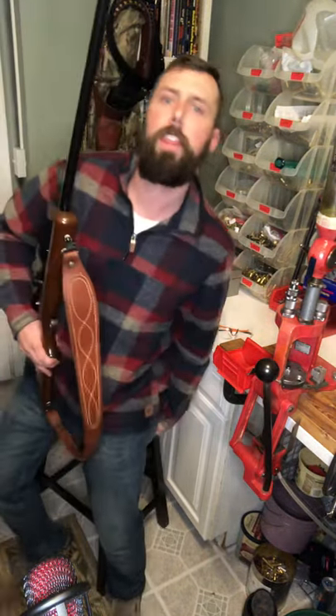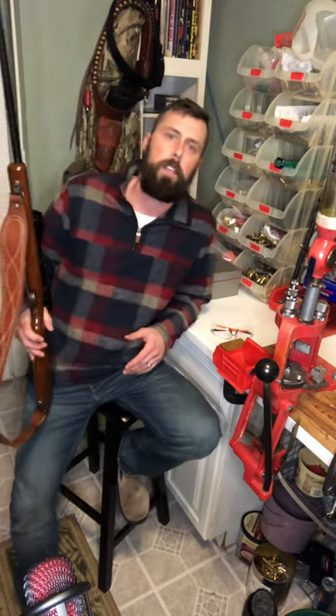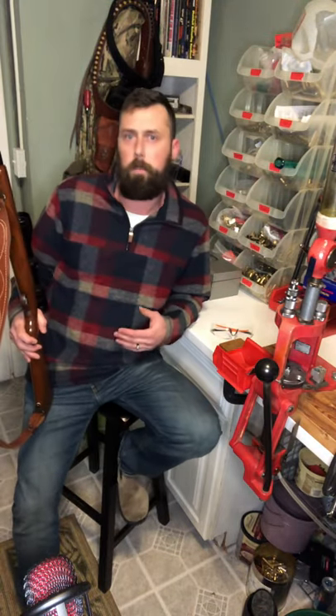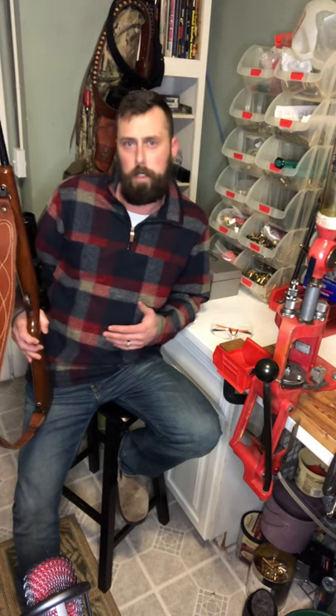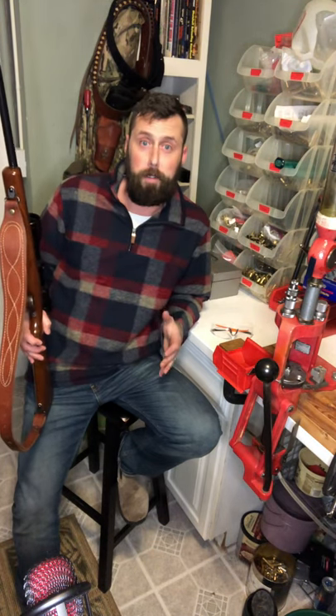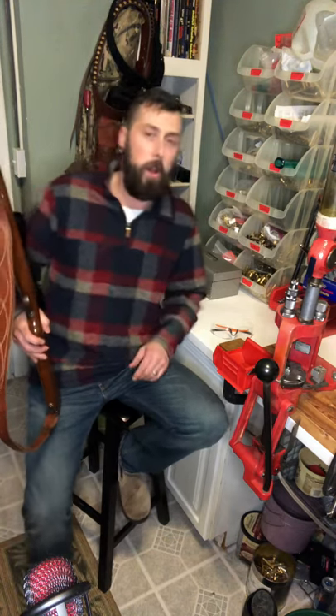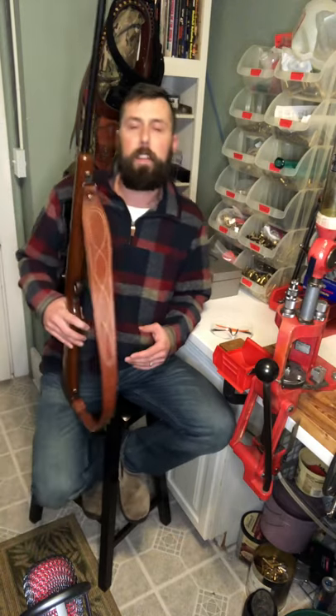Hey guys, good evening. I thought I would shoot a quick video — it's been really busy for me. The weather's been terrible. I've been fixing vehicles and selling vehicles and trying to consolidate the number of vehicles in my driveway and filling my barn, so I haven't had a whole lot of time to shoot videos.